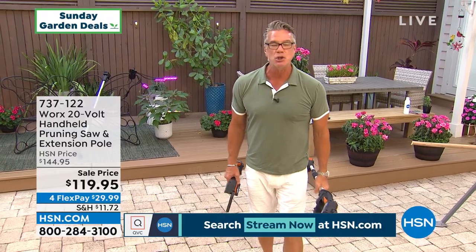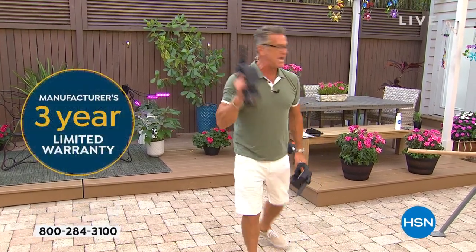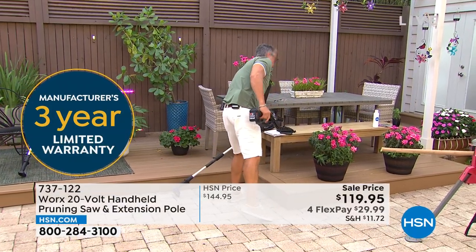Do you know what that means? It comes with not a one, not a two — a three-year warranty on this baby. I absolutely love it. Before Bobby comes out, I want to do a cut or two for you and show you how easy it is.